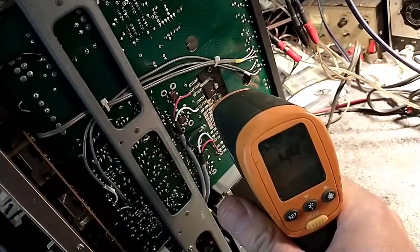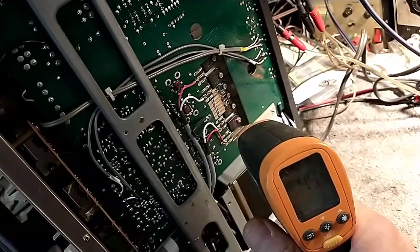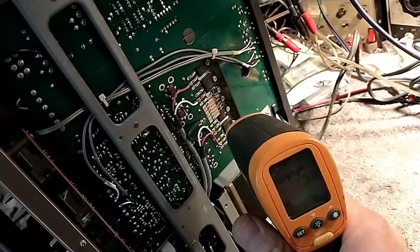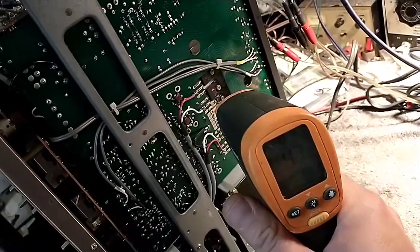We can see here we've got 49 degrees, 61 degrees — not good — 60, 39. So there's a very uneven temperature dissipation here. Not good, not good at all.